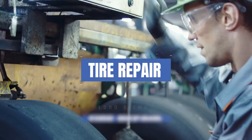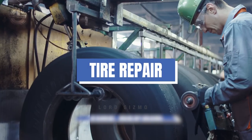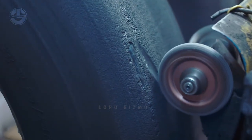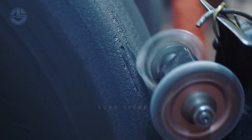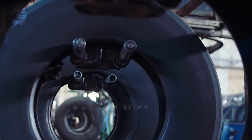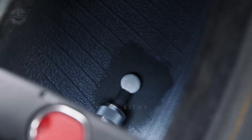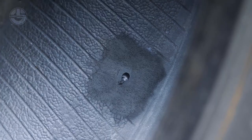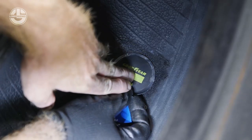The next step is tire repair. The operator removes any rusted steel cords, which ensures such defects won't worsen, and trims back the steel cords to solid material. A wire brush is then used for a final cleaning of the area. To perform a spot repair, the injury is leveled and filled with rope rubber. The repair is then vulcanized using a spot repair vulcanizer or curing chamber.